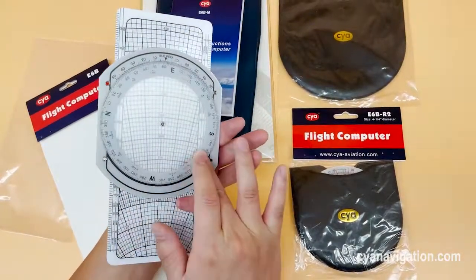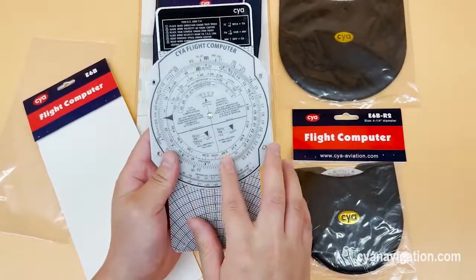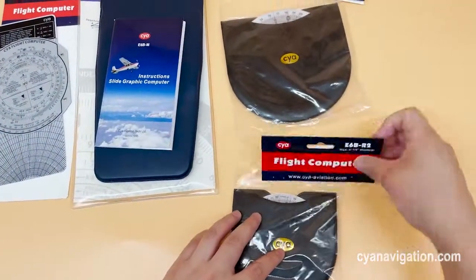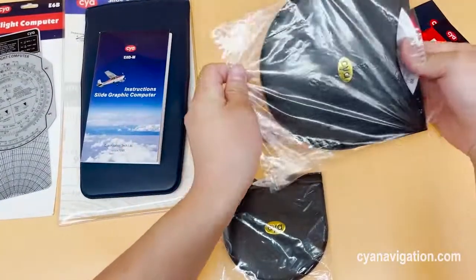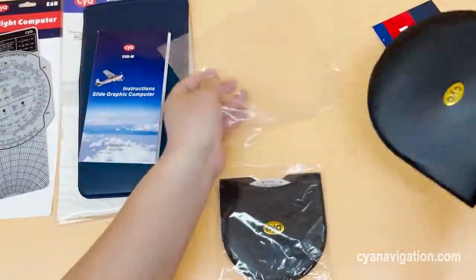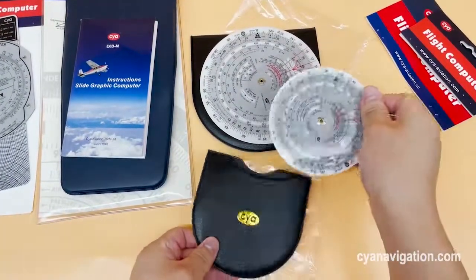It is waterproof. Very nice. These two are the secure flight computers with different sizes. You can see the gray color, and also this pocket-size one.